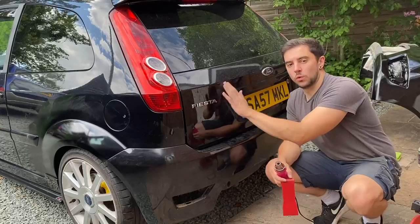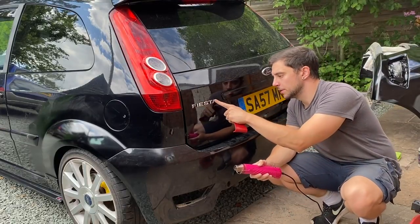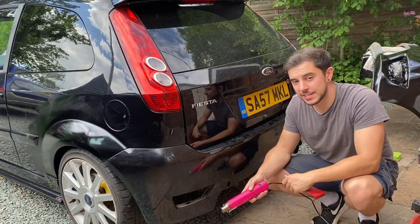The next thing I need to do is remove all the badges off the boot lid. I'm going to use a heat gun and a little plastic scraper to try and peel these off, and then I'll clean up any leftover adhesive once they're off.